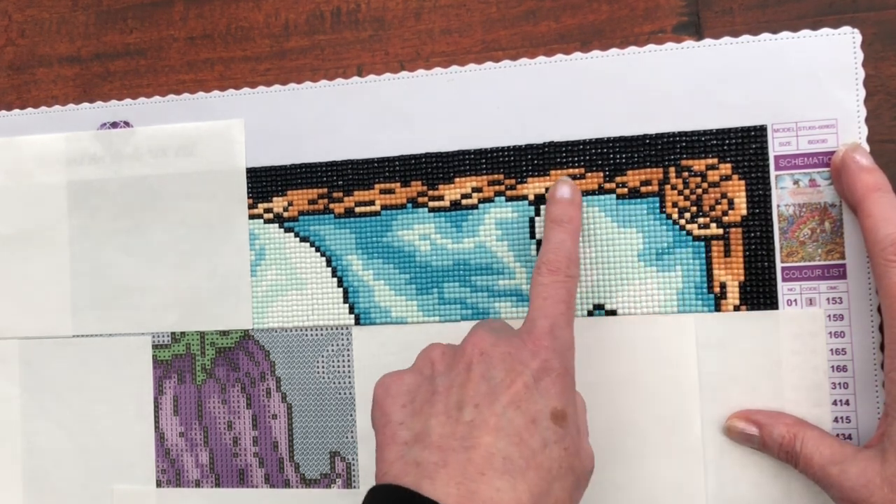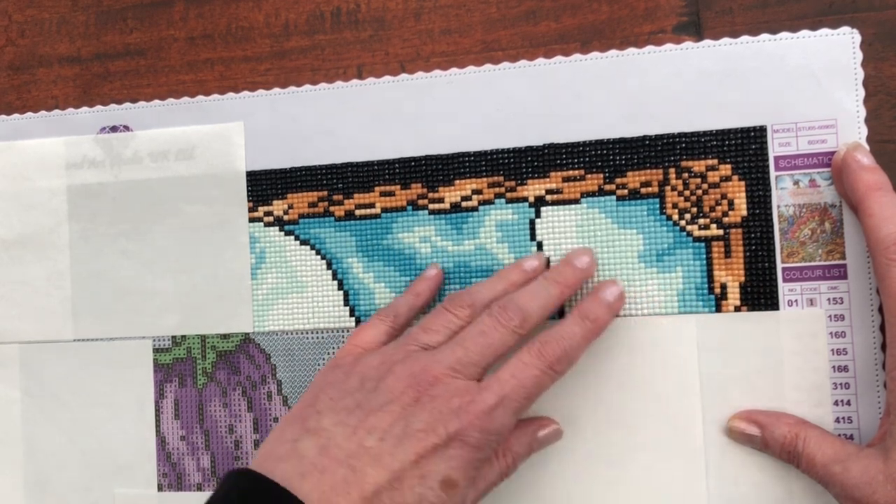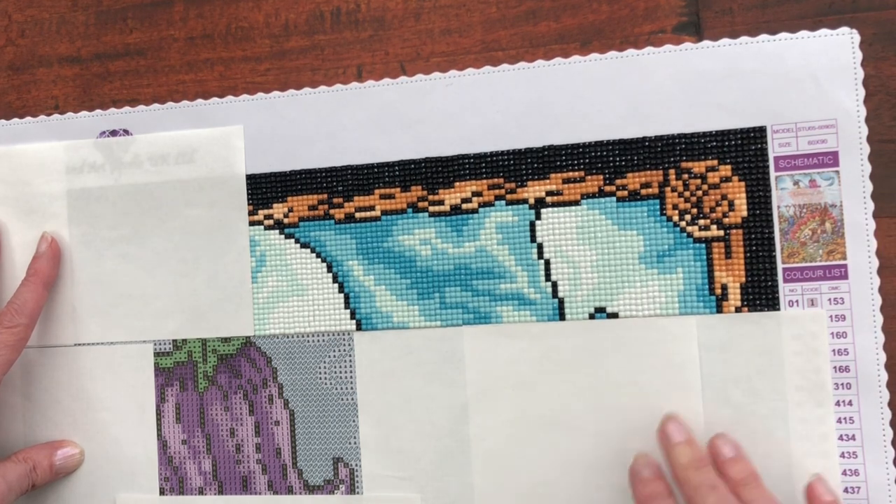And look at the sky that I talked about during the sneak peek video, with that wash of colour, like a watercolour effect in the background.